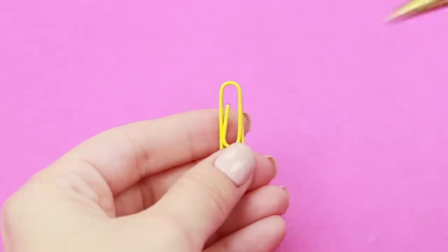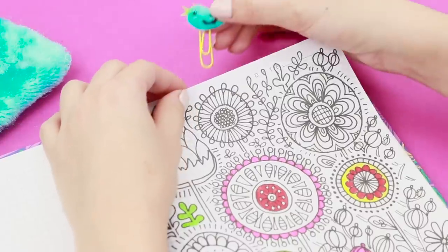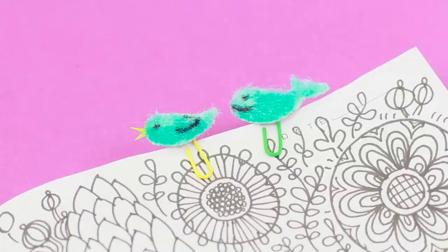Use the hot glue gun to attach the blue bird to the paper clip. Do the same with the baby whale. Now the paper clips can be used both for their intended purpose and as bookmarks! Such cute fluffies — they are just lovely!